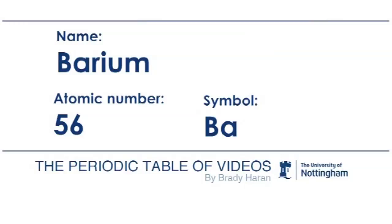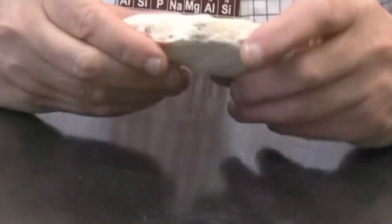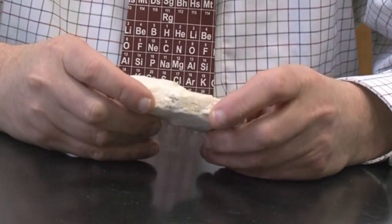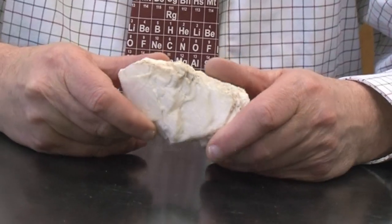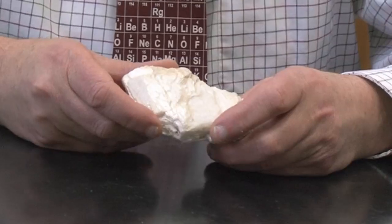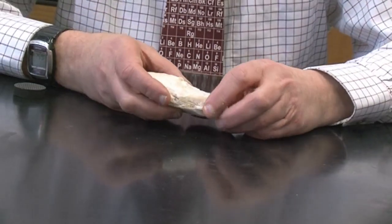Barium is a heavy element. I believe that this is some sort of barium ore, and it's a really heavy piece of mineral, much heavier than you might expect seeing its size. I found this just lying around on a walk somewhere. I think it may be barium sulfate, but I'm not a mineralogist, so I may be completely wrong. But it's a nice piece and I have it as an ornament in my office.